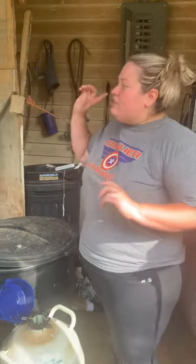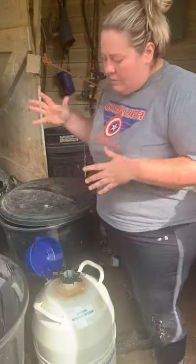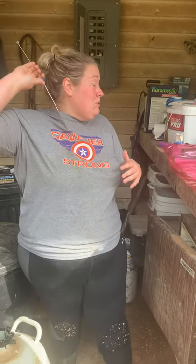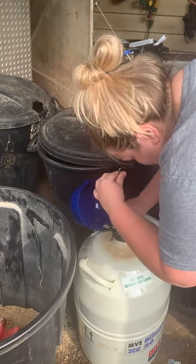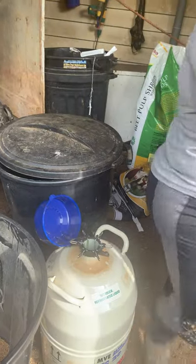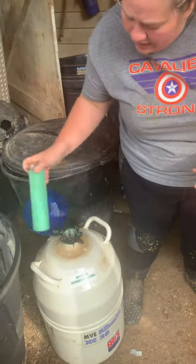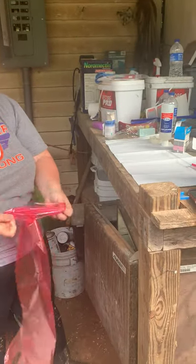Hey y'all, we are about ready to set up for artificial insemination. You might hear a tractor in the background. I've got my semen tank ready to go, all of the products I'm going to need, and my rod ready to AI. The first step is I'm going to get out my semen, get the straw semen, and put it in what is called the thaw unit. It stays in there for 45 seconds, so I've got my alarm set. While that is thawing out, I'm going to go ahead and get my glove and everything ready for the process of artificial insemination.